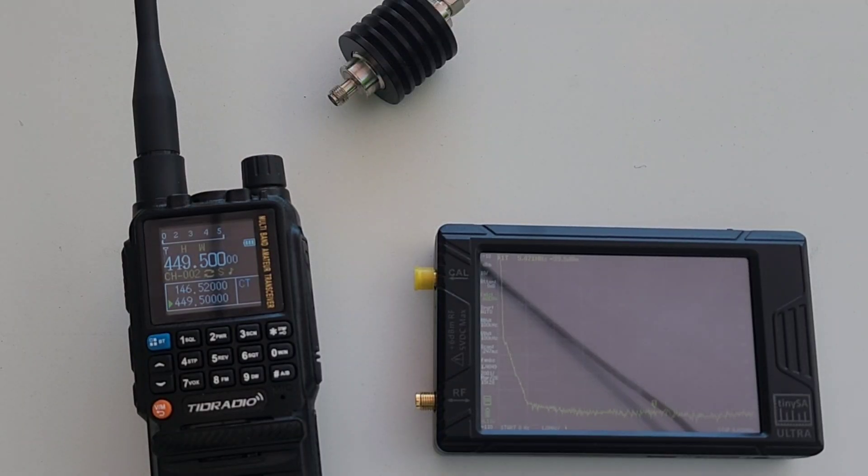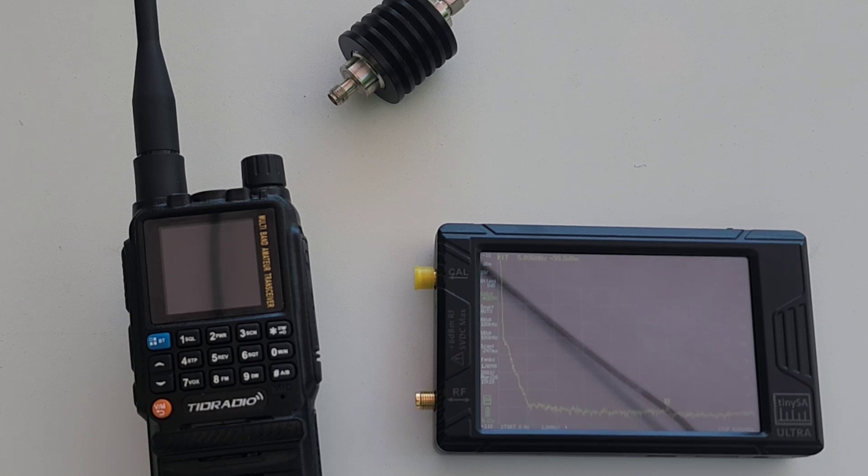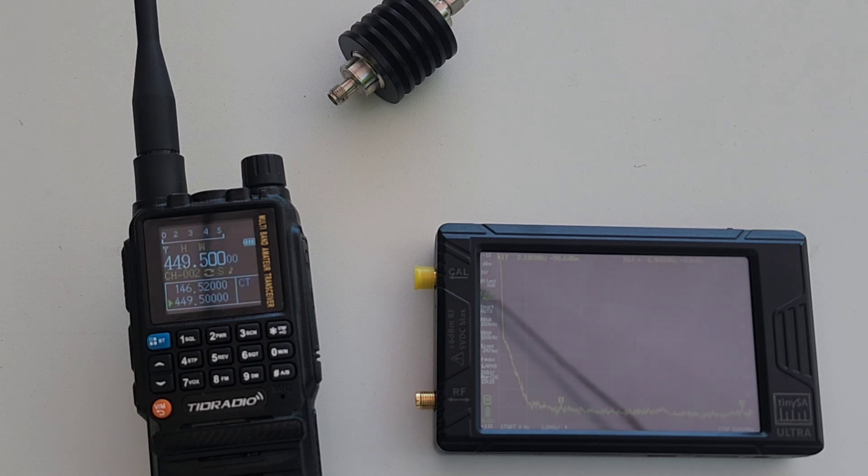Now let's talk about the spectral purity of this radio. The spectral purity of inexpensive radios has been an issue ever since they came on the market. A few manufacturers have listened to consumers and tried to clean up their act — TID radio is one of those companies. As a quick refresher, the FCC rules for VHF transmitters with average power less than 25 watts — this is a 5-watt radio — require harmonics to be at least 40 dB below the fundamental frequency and not more than 25 microwatts.